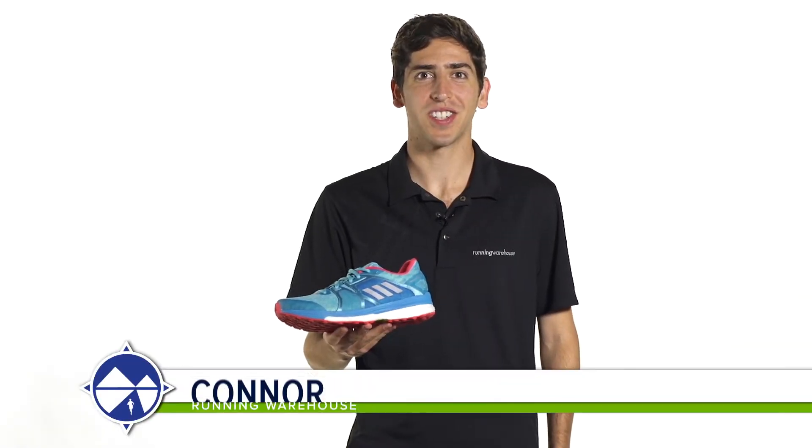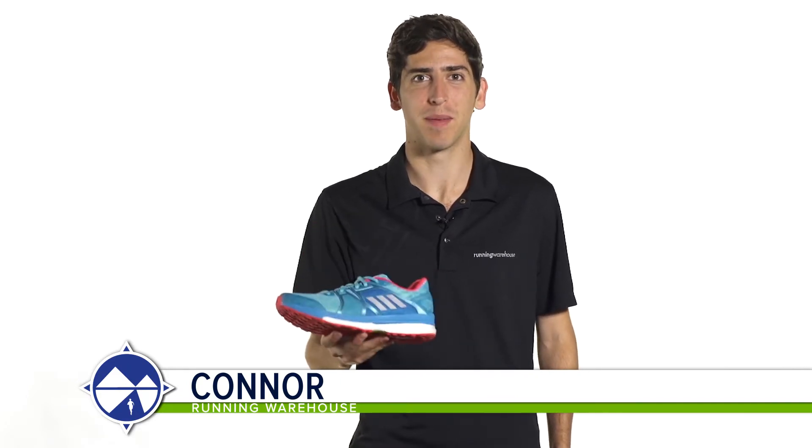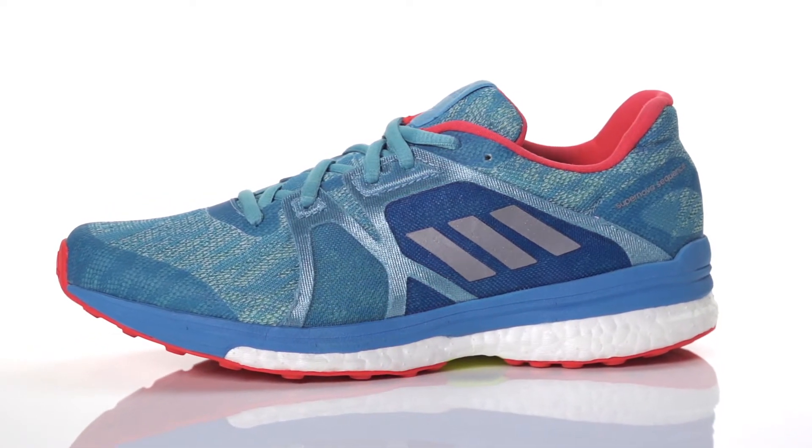Hi, I'm Connor from Running Warehouse, and today we're going to be looking at the Adidas Supernova Sequence 9 for women. With a 10mm heel to toe offset, the Sequence 9 is a standard daily running shoe designed for moderate overpronators.